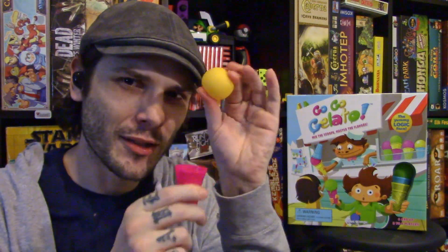GoGo Gelato is not any different. You're going to be taking these balls — they're squishy — and passing them from cone to cone to make different orders that appear on the cards. Come join me down at the table. I'll show you how it's produced, how it's played, and then we'll go from there.